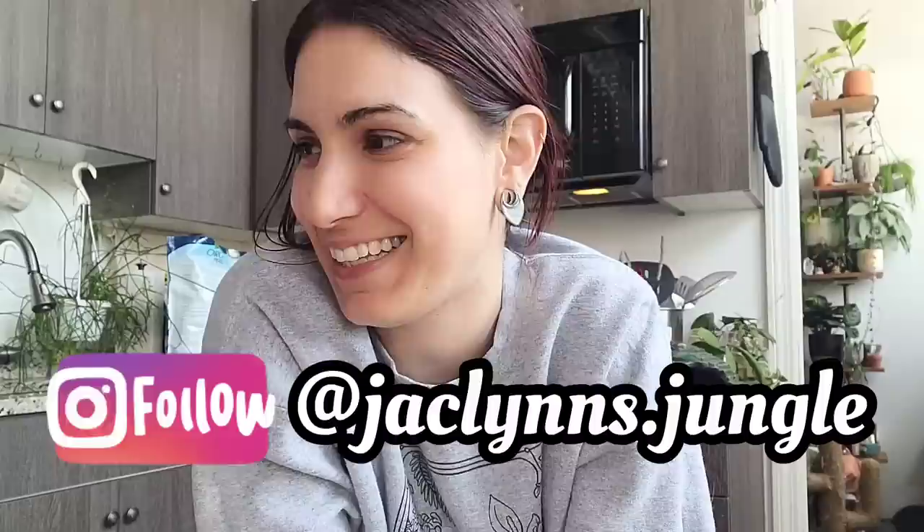Welcome back to my channel. If you are new here, my name is Jacqueline. If you're not new here, thank you for coming back. I appreciate you.